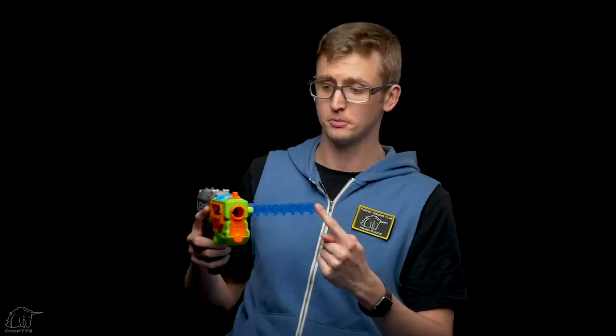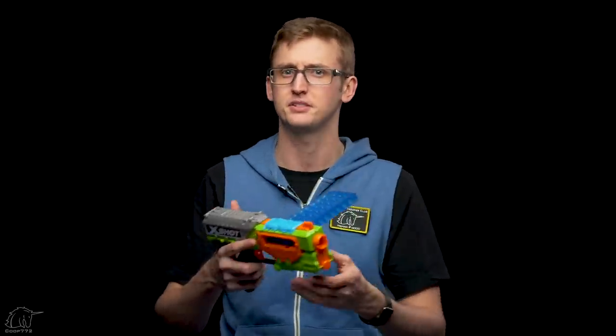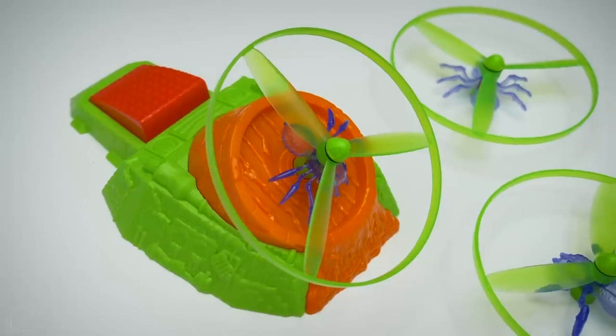Those are the externals of the pistol. It's pretty simple, but also pretty unique that it has a clip integrated. Ten rounds for a pistol is a pretty high capacity. Now onto the bug launcher.